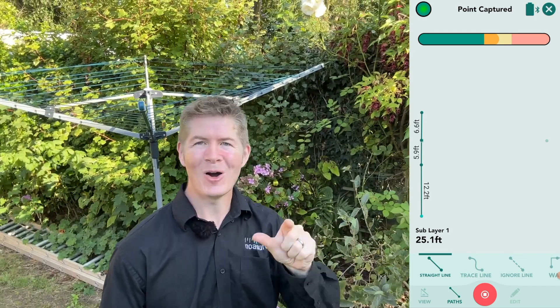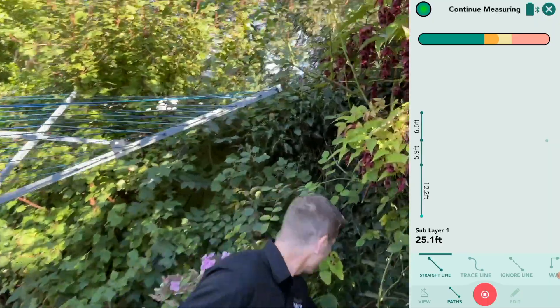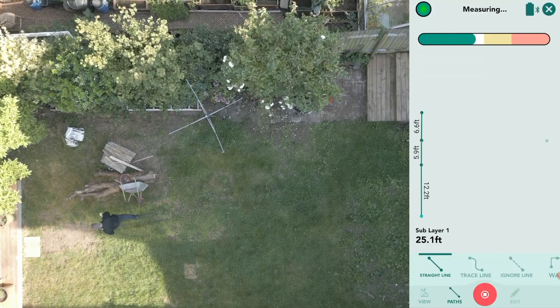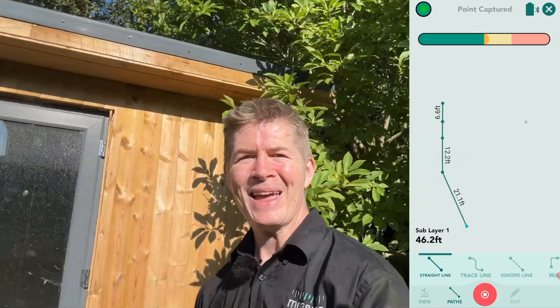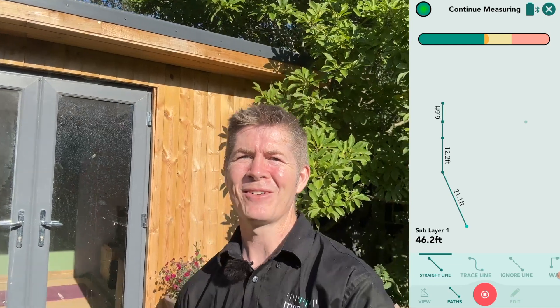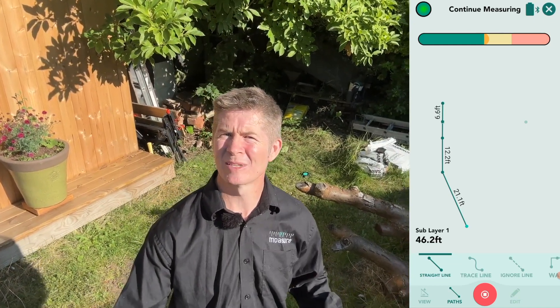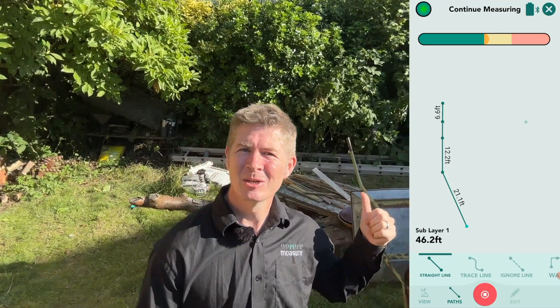You can see the measurement on the diagram on the drawing on the screen as well. So I'm going to pick up Moser again, walk around here, and if I cannot make it to the fence line — it's six to eight seconds — or I don't fancy getting in a tangle with Mother Nature again, I can simply place the device down anywhere, capturing a pause point, and ignore these unwanted points afterwards, which will cause my drawing to snap to the boundary line.